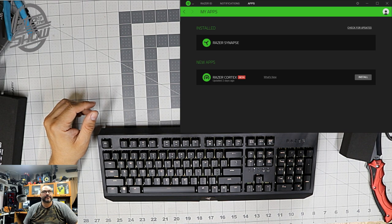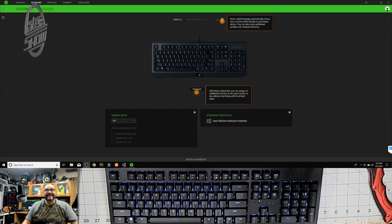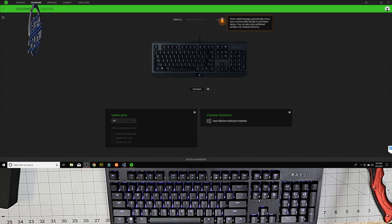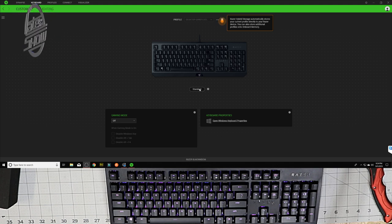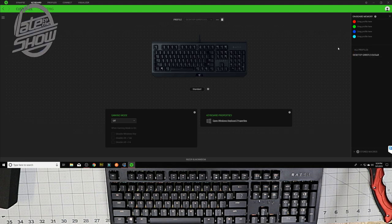We installed Synapse, and the keyboard automatically came up. Let me make sure the keyboard came up. We just booted the whole system and we're gonna take a look at what we can do with the settings. Synapse just came up — we're gonna mess around and see what we can do with this keyboard. In the keyboard settings we have it showing on-board devices and desktop, telling me where it's connecting. This is pretty much a tutorial.